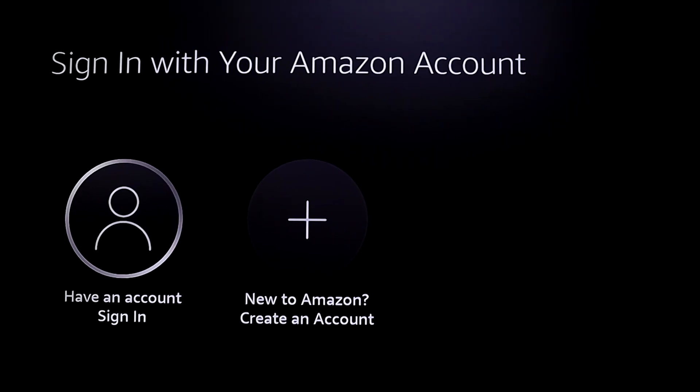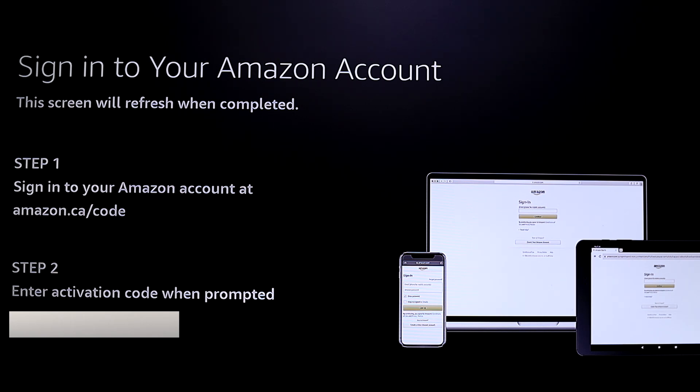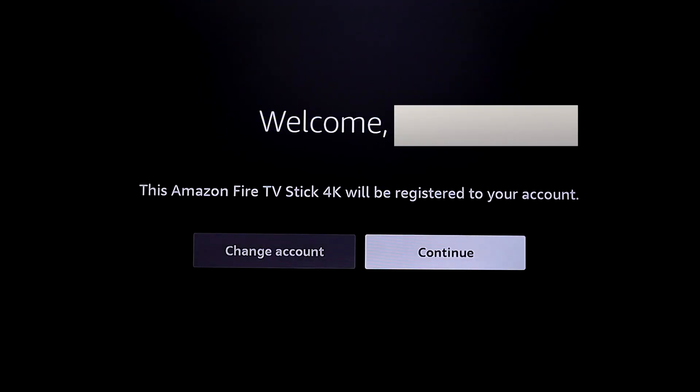This step is super important — you need to sign into your Amazon account. Do it from your phone: go to amazon.ca/code and enter the activation code that you'll be prompted with. As soon as you enter that code, it will automatically pick it up from your phone to your TV and continue.